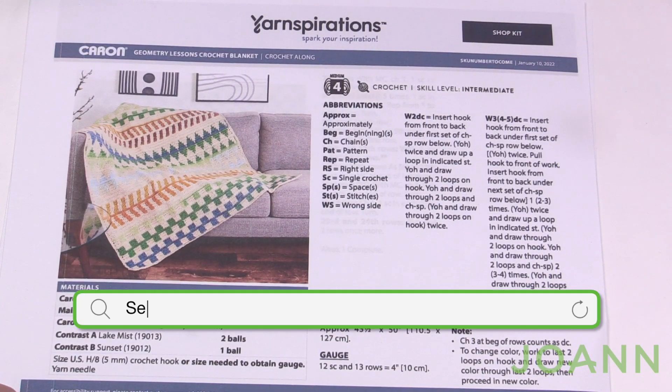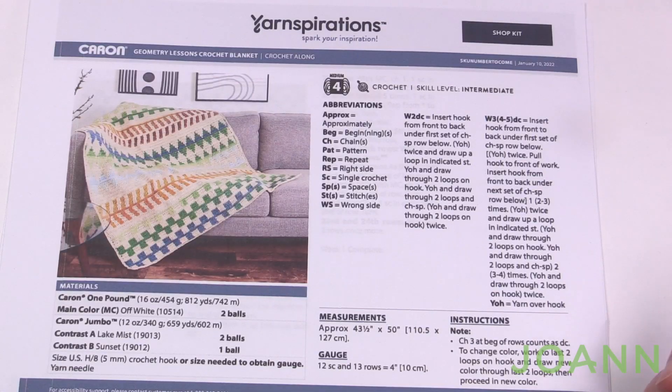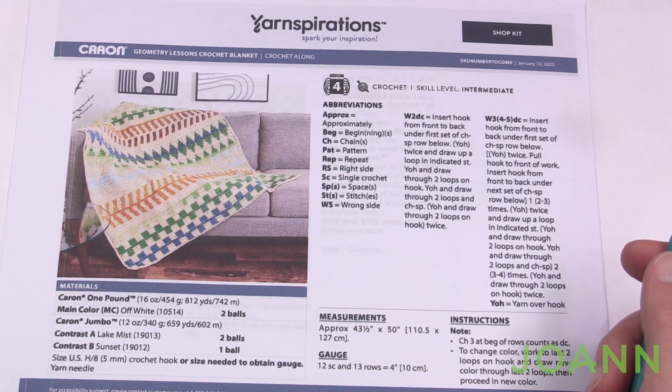Welcome back to The Crochet Crowd as well as my friends over at joanne.com. Today is the start of our stitch along for Spring 2022 with the Geometry Lessons Crochet Blanket. This is an amazing blanket — in person it looks just as good as it does in the photography. We have the waterfall stitch being introduced for the first time, and my brain's just been spinning because I think it's amazing. Throughout the weeks we're going to be doing the waterfall stitches in different formats, covering it very slowly step by step — a stitch you can add to your resource toolbox.